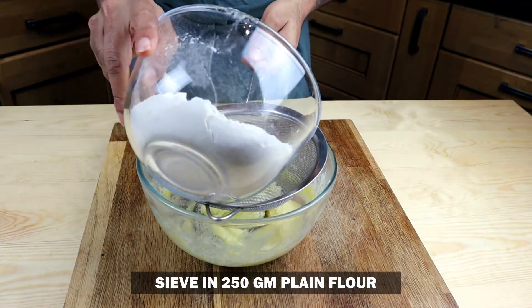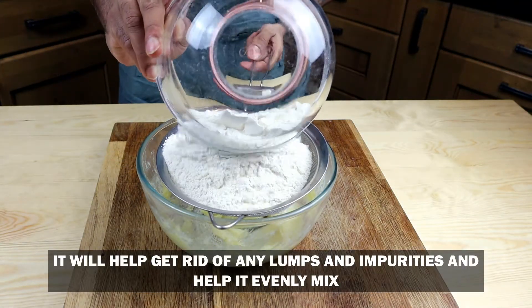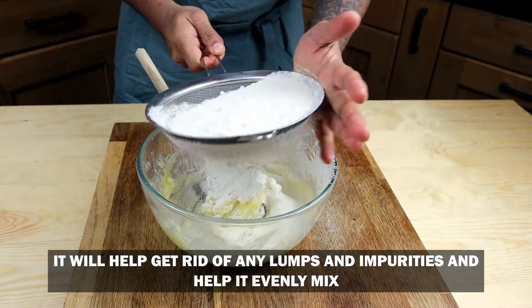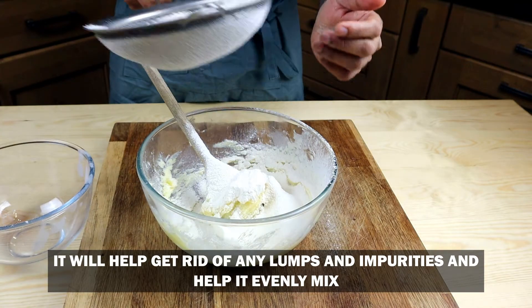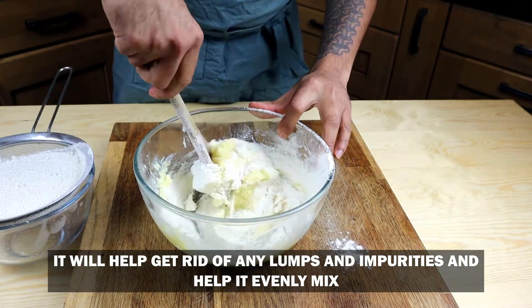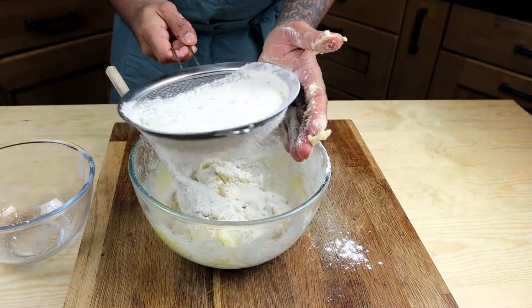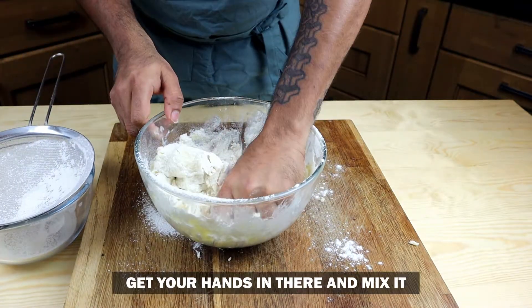Next, sieve in 250 grams of plain flour. Sieving it in small quantities will help get rid of any lumps or impurities in the flour. Make sure the flour is evenly mixed because you don't want any lumps in between — it just doesn't taste right.